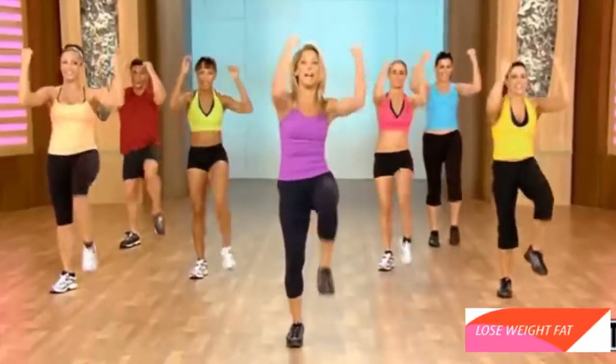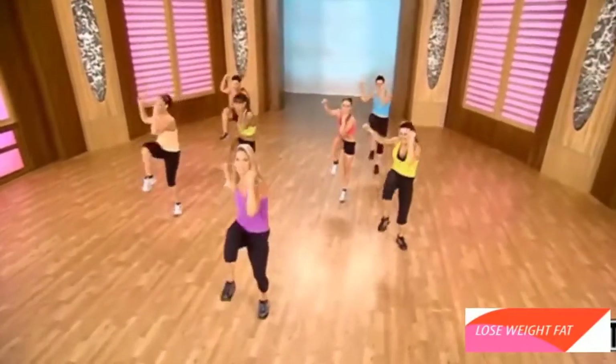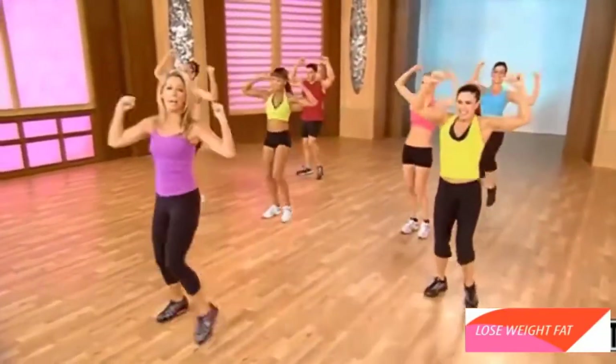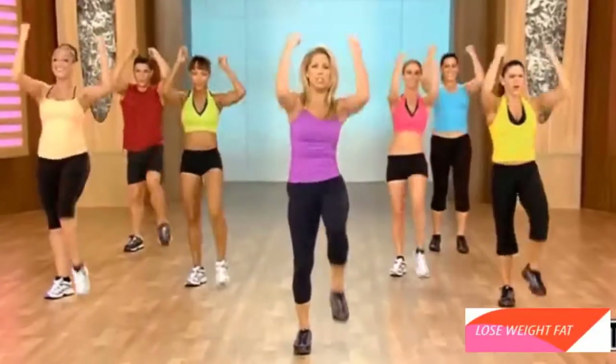Are you ready to work the waistline? Twist. Twist. Working those oblique muscles for the waist — sides of the waistline. Really twist. Pull in the tummy. Okay, we're going to do a couple more. Let's take it forward. Crunch. Crunch.